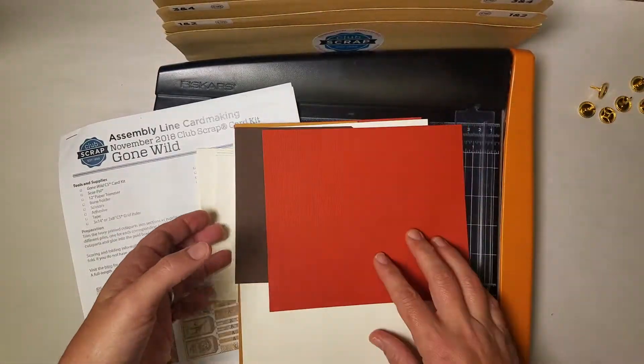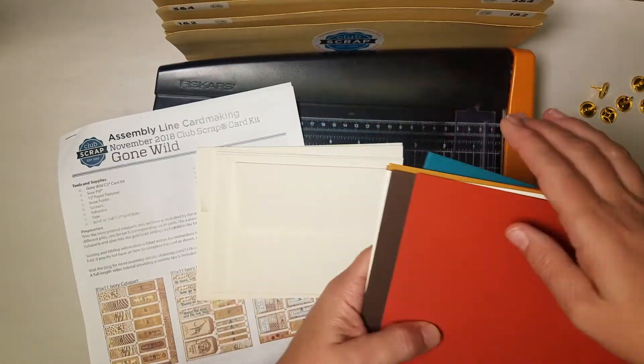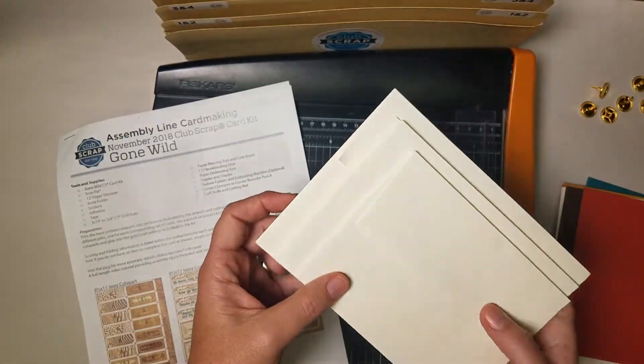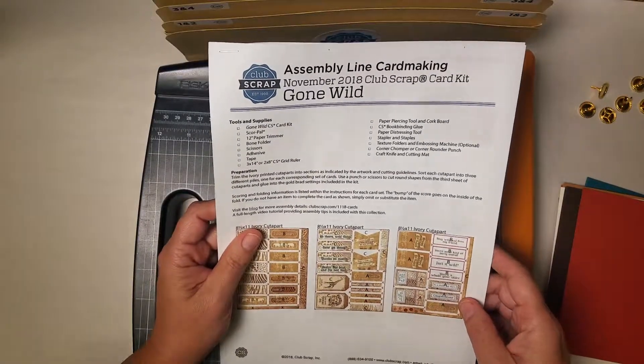You also have all of the cards and panels — I have mine sorted in an order to help me. And of course you have a dozen really beautiful ivory envelopes to go with your cards. I've printed my instructions so let's go ahead and get started with those cut aparts.